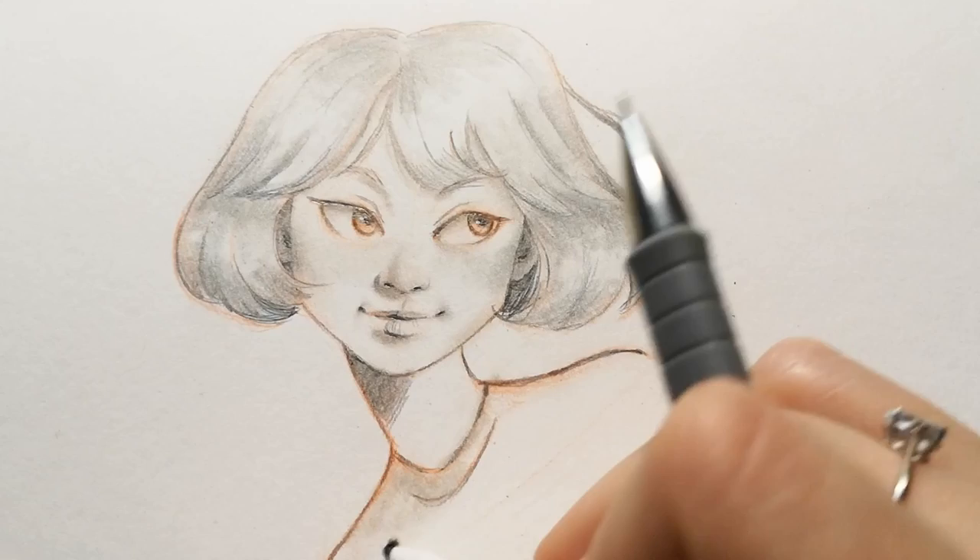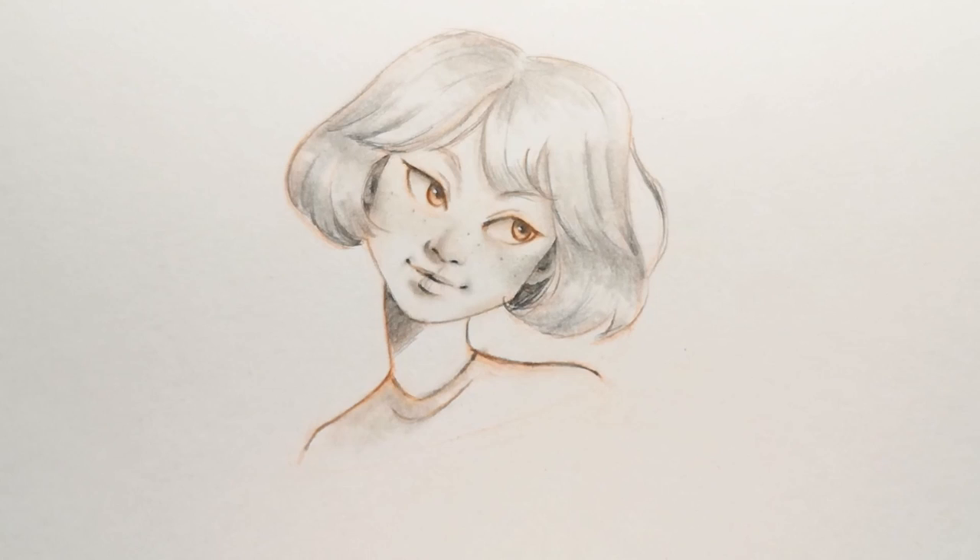Here is the final drawing. I could go further with the details, but I didn't want to overdo it. I love how the eyes pop out, thanks to the red graphite underneath.